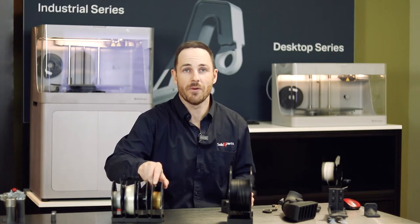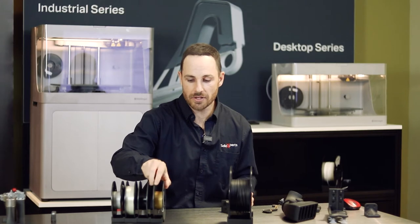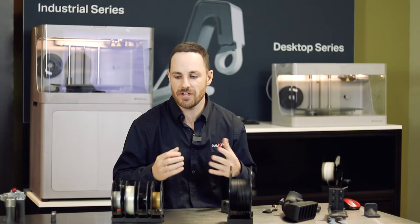Second, we have Kevlar. With Kevlar, you get a material that's really solid and strong, but also with a little more flexibility. When it comes to dynamic testing, Kevlar is a great combination of strength and flexibility, with some give in those contact situations if needed.